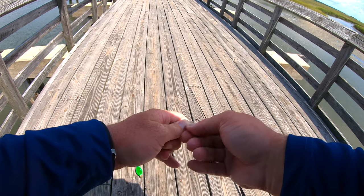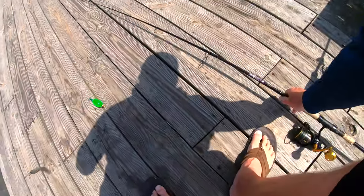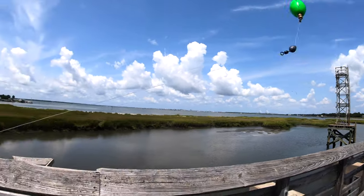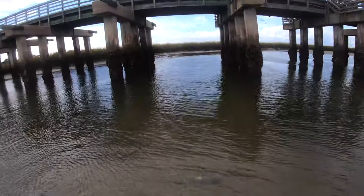Here you can see I'm just taking the circle hook through the top part of the mud minnow's head, and I'm going to have it on a cork with a leader of about two to three feet depending on what the tide is.